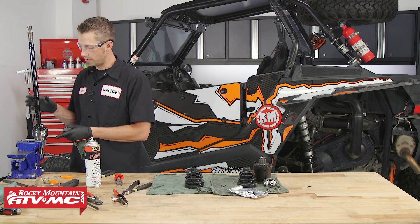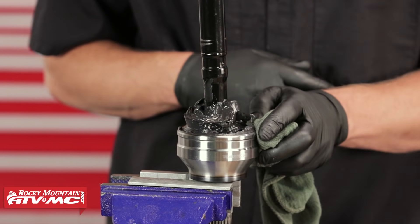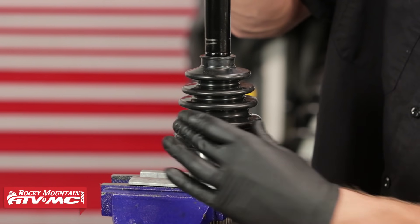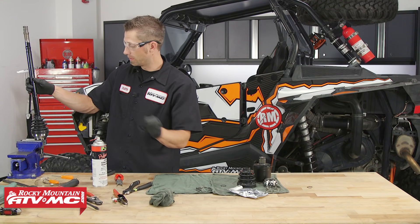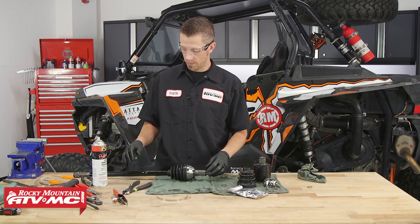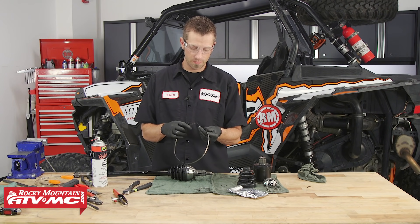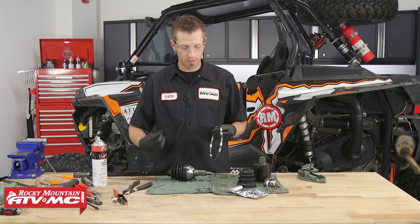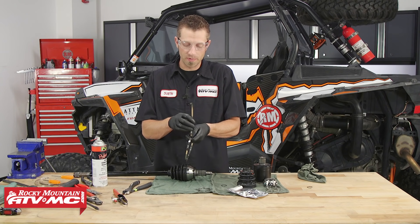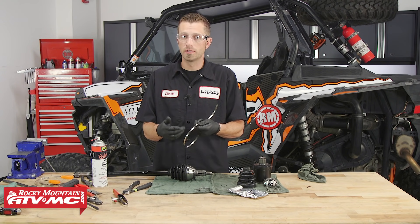Next, we can install the CV boot onto our axle. Before we do, we want to clean the landing area where our CV boot clamp clamps on — make sure it's clean and has no grease. Work the boot onto the outer joint until it seats, as well as the inner part of the CV boot joint. Then take it out of the vise and install our band clamps. When installing the CV bands, keep in mind which axle you're rebuilding and know its orientation of rotation. For instance, this is a driver rear, so the axle's going to be rotating in this direction, and we want to fold back our banding clamp in the opposite direction of the axle's rotation to ensure it won't come undone if it hits an object.